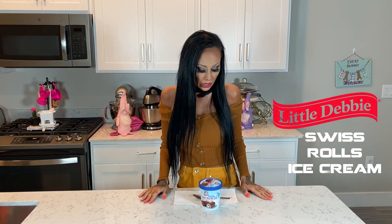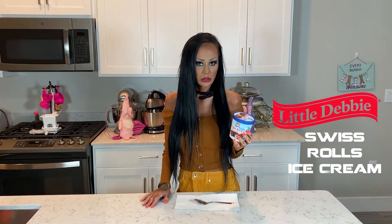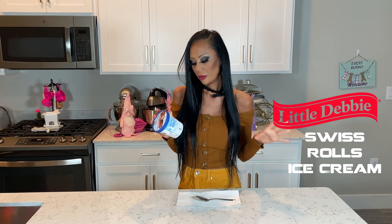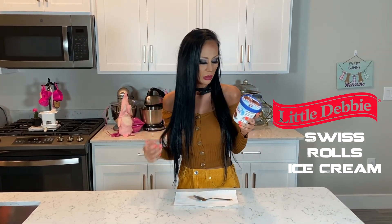Hi, I'm Willa Lansky and we're doing another ice cream review from Little Debbie. We got Swiss Rolls ice cream. I honestly don't like Swiss rolls, but I think I'm going to judge it more on how much it tastes like them. I don't like them at all because they're like doughy and weird.